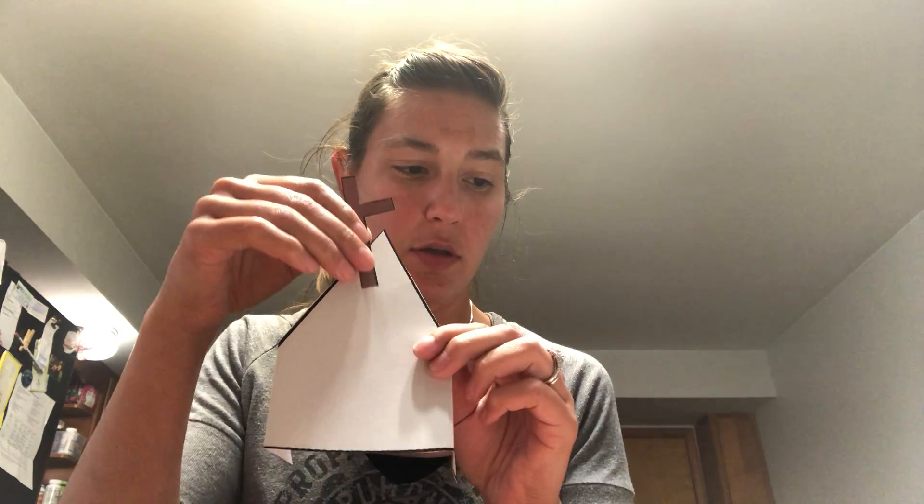All right boys and girls, so once you've cut out your triangle you want to fold it back and then it will stand. And then what you're gonna do is you can tape or glue your cross — I'm just gonna tape this one to the top.